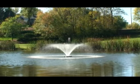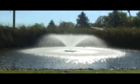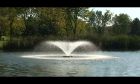Sizes of ½ through 5 horsepower are available with cord lengths of up to 200 feet on 120 volt models and 500 feet on 240 volt models.